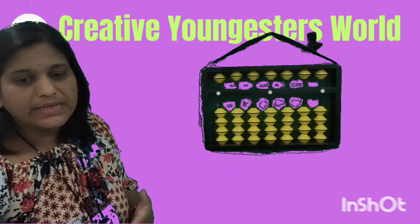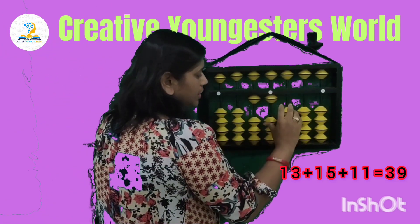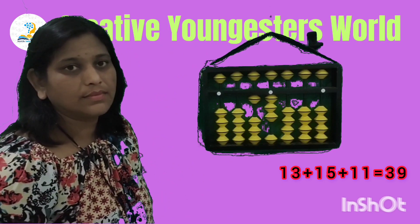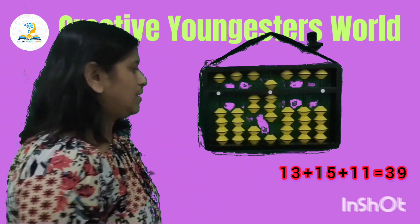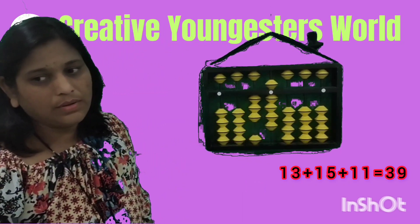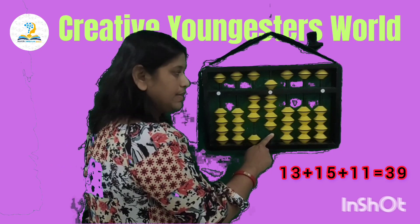Next sum is 13 plus 15 plus 11. Set 13, then add 15, then add 11. So your answer is 39.